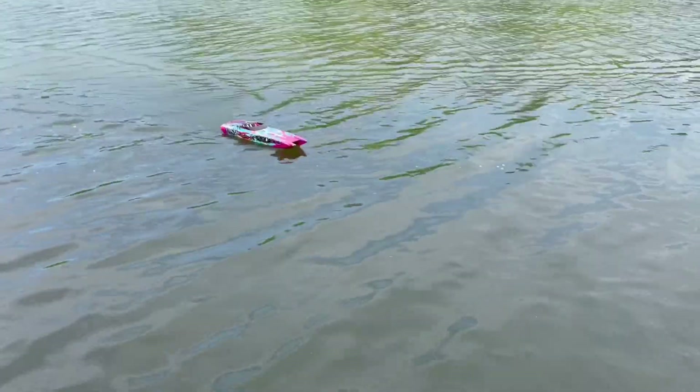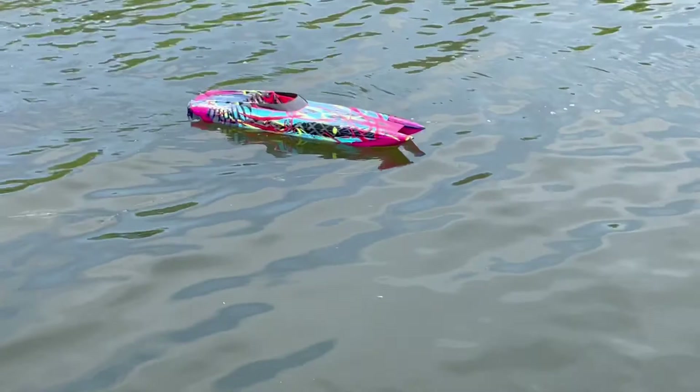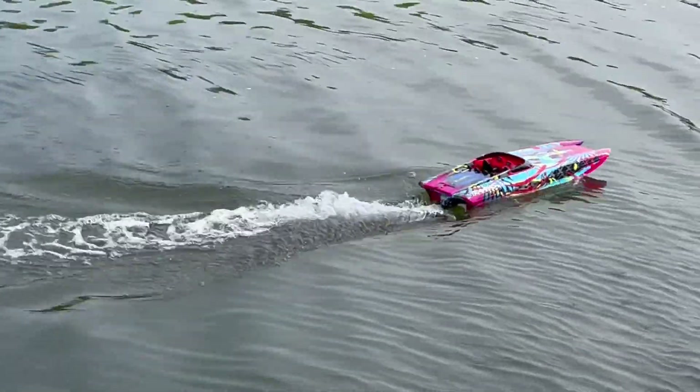There it is — the Traxxas M41, one of the original paint jobs, I believe, on this particular model. They come out with several different versions of this boat.